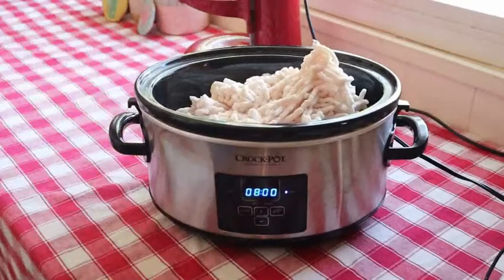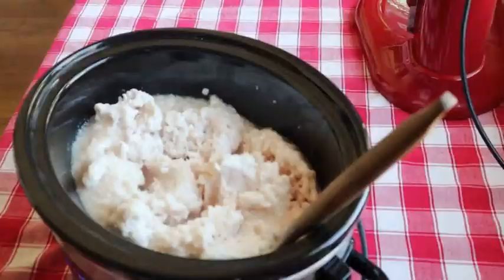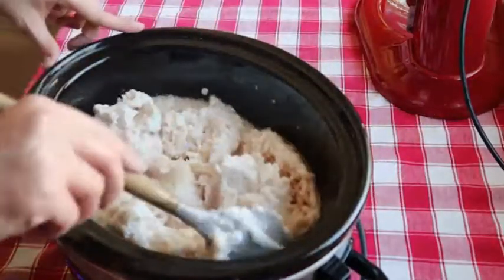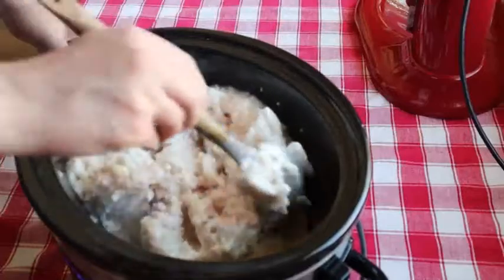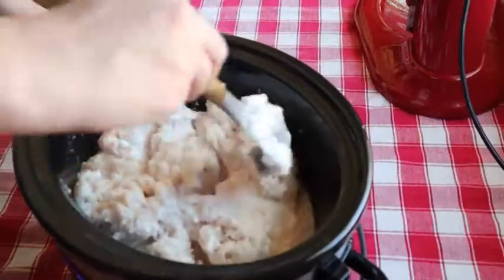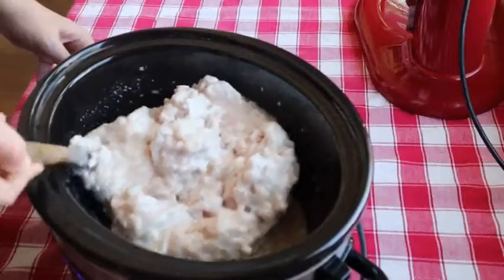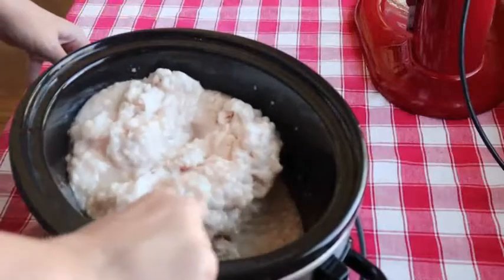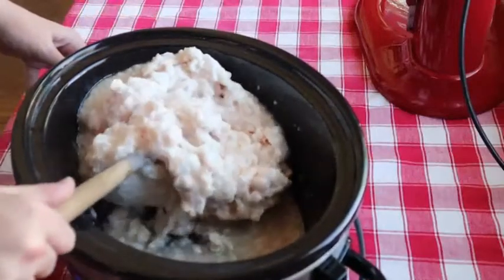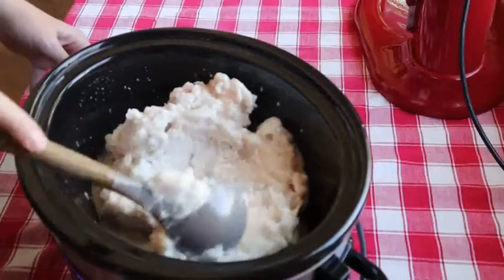Here I turn the crockpot on low, and I keep the lid off for most of the time to keep the heat down, and I just do a nice slow render. I usually do this on a day that I know I'll be home for a while. While you can render some lard within two to three hours, I like to take it much slower and just let it render throughout the day.